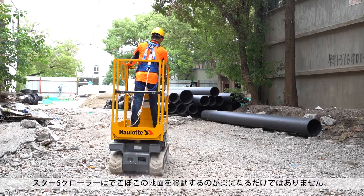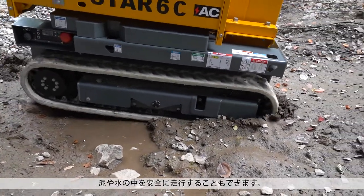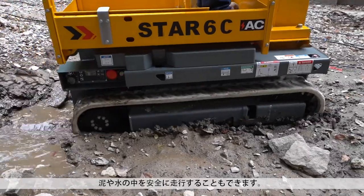With the Star 6 Crawler, traveling across rough terrain couldn't be easier, even safely getting through mud and water.